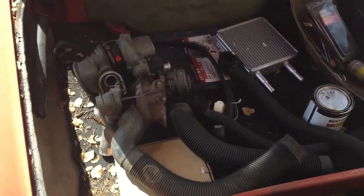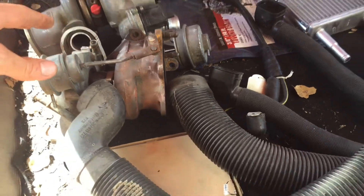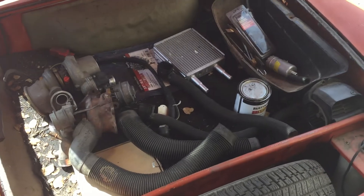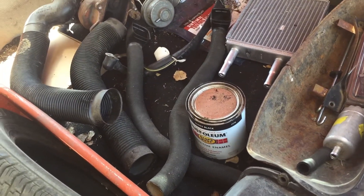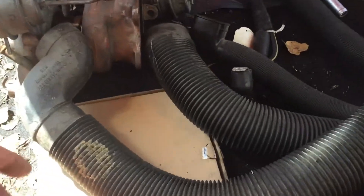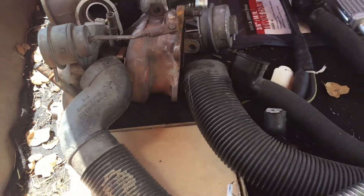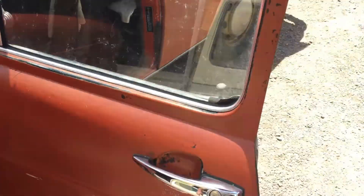My original intent was to throw a TD-04 turbocharger on an EJ series engine or a WRX engine, something along those lines. But I'm switching plans. You can't smell it here, but it has that really old gasoline smell — it's just super sweet smelling back here.